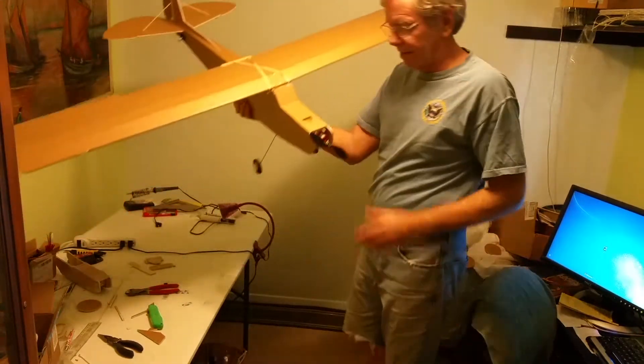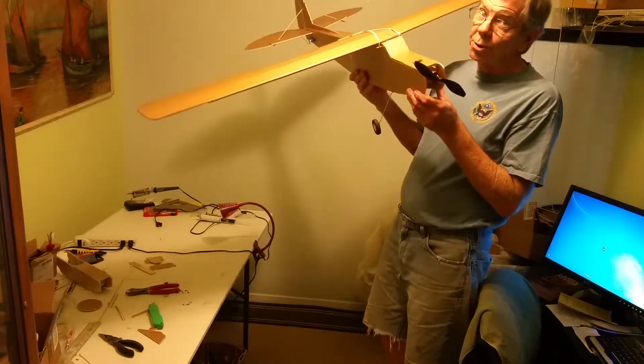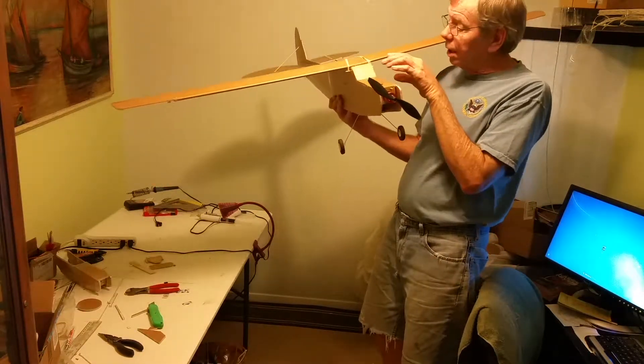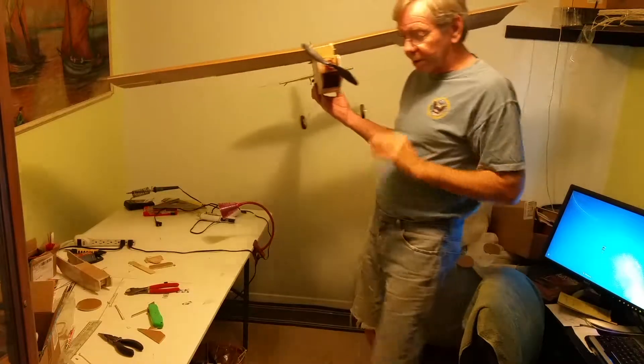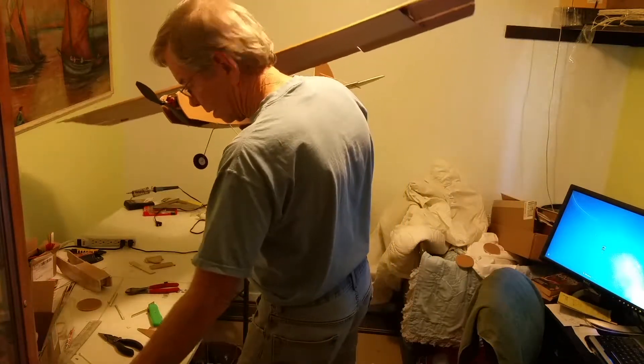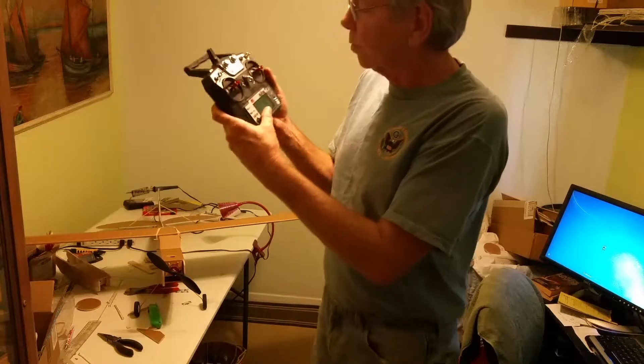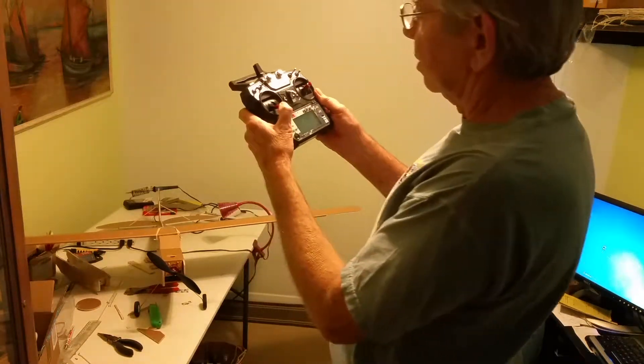Here we go — this is my airplane. It's a remote control airplane, so unlike a model you can actually fly this one. It's got a battery inside here, and a controller and a receiver, and it receives the signal from the controller, which is this right here. Here's my controller — fast, slow, and left, right.